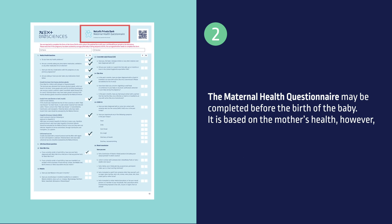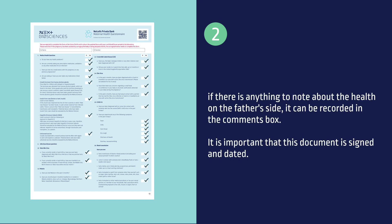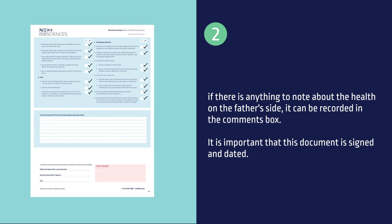The maternal health questionnaire may be completed before the birth of the baby. It is based on the mother's health. However, if there is anything to note about the health on the father's side, it can be recorded in the comments box. It is important that this document is signed and dated.